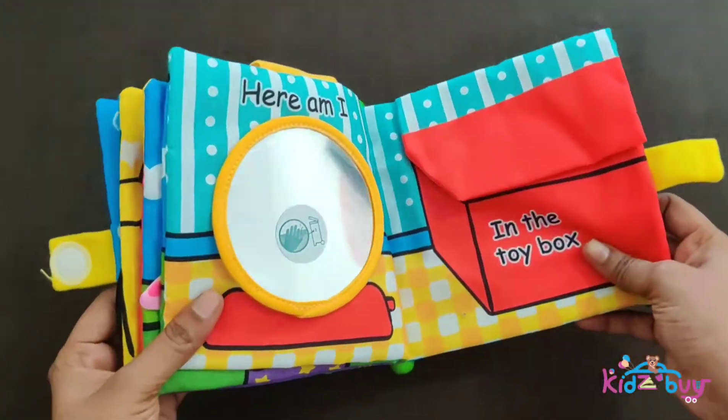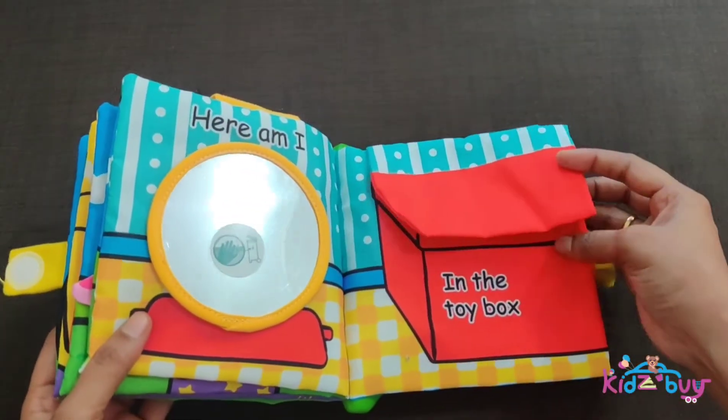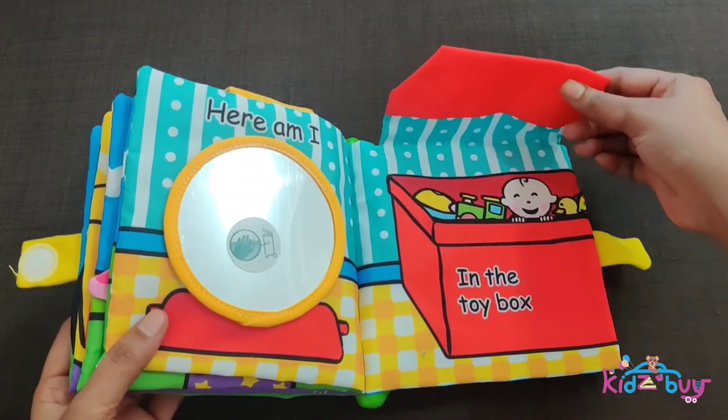Where are you? Where are you? Here I am! Where are you? In the box.